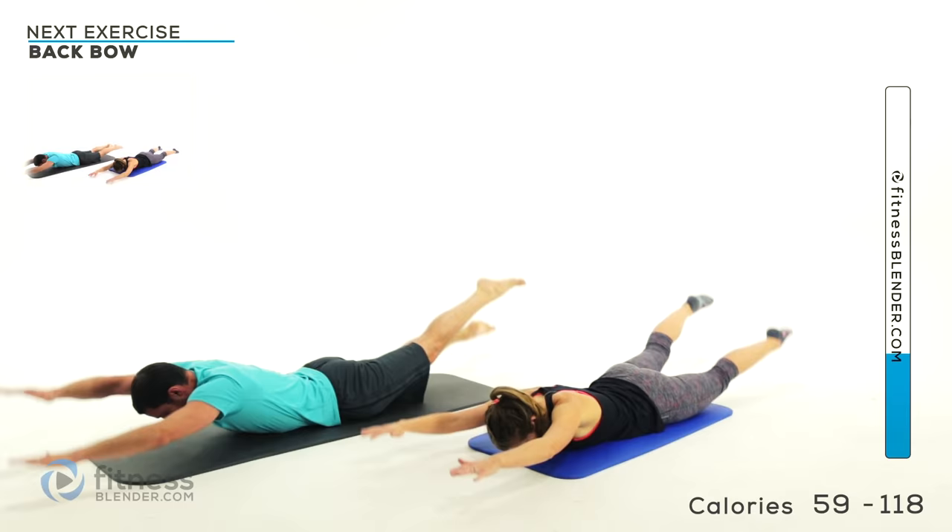Halfway. Two more. Last one — and let it relax. That is the first half of this routine. We're going to give you a little extra break here — grab a drink of water. We'll be right back to start into the more leg intensive portion.